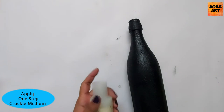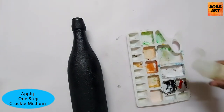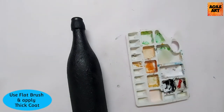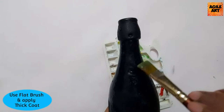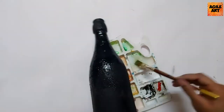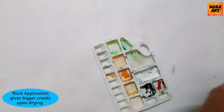I allow the gesso to dry completely. As the next step, I'll be taking the one-step crackle medium and applying it onto the bottle in a thick layer using a flat brush. Applying a thick layer will give you thick cracks upon drying, whereas applying a thin layer of crackle medium would give you thin cracks upon drying.